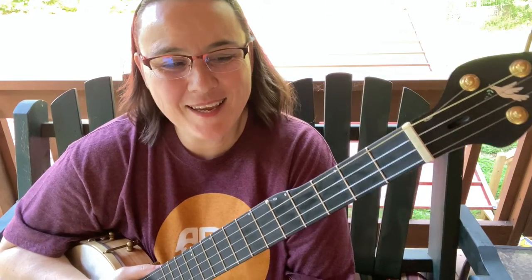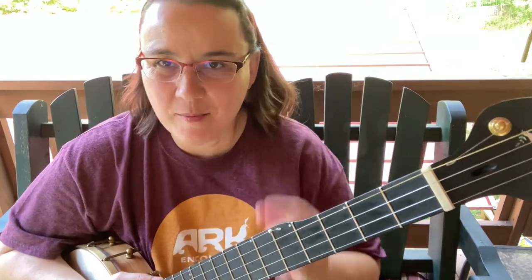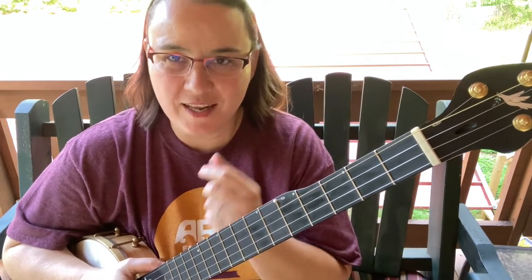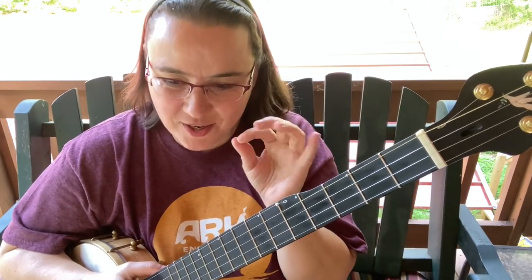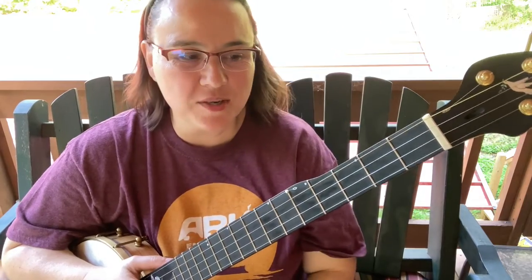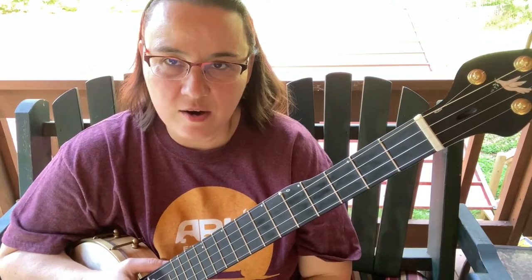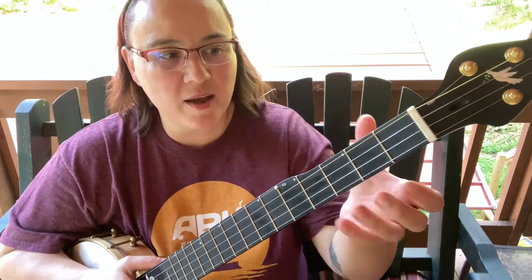Hey everybody, I hope you're doing well. Today I've got the banjo out and we're going to talk about the dreaded — or beloved — F chord, whichever way you want to look at it. We're also going to do just a smattering of the D chord as well, because those are the chords that people often have the hardest time with.